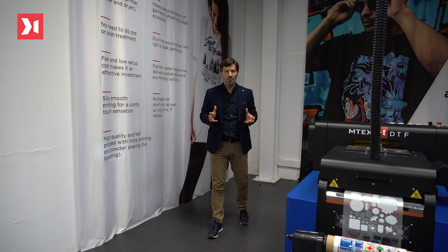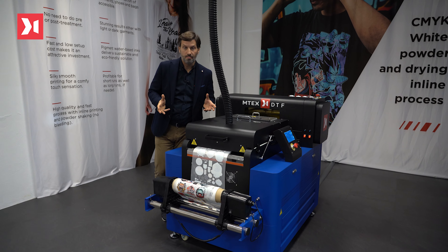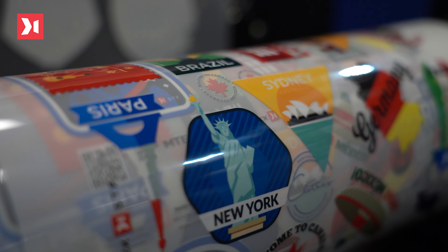It's really my pleasure to introduce you to our newest member of the family, the MTEX DTF-30, which is dedicated to the textile segment. DTF means direct to film, or in other words, printing directly on the film.